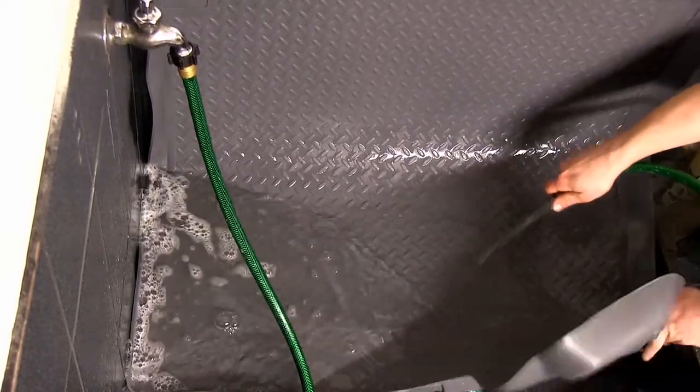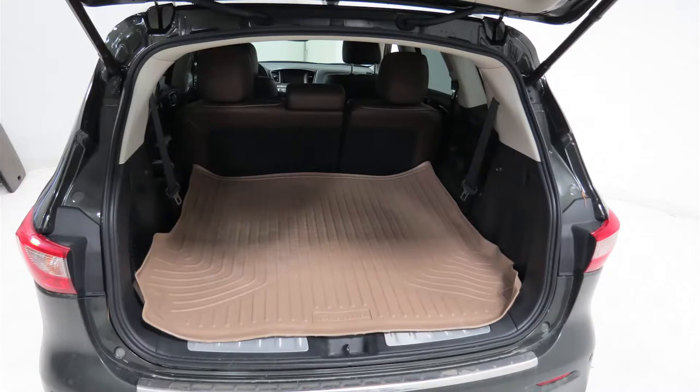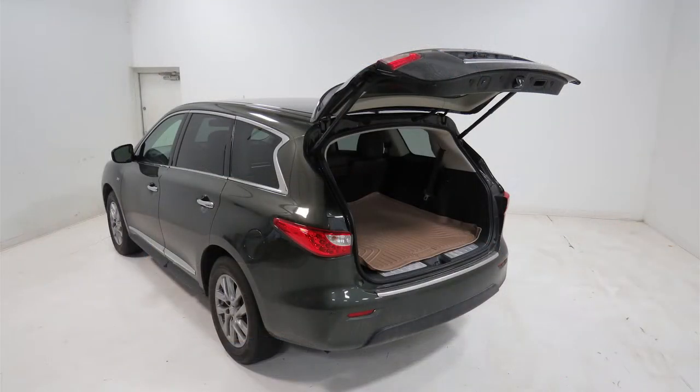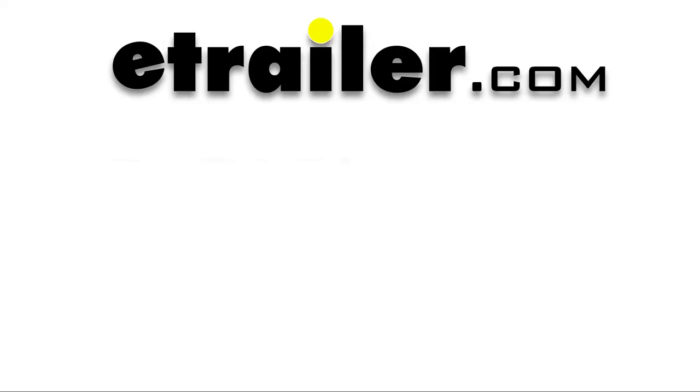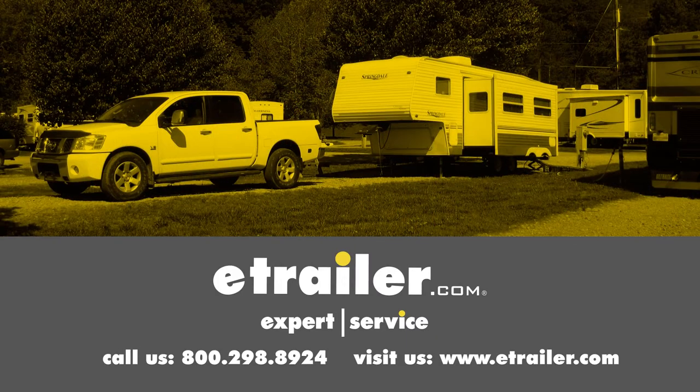It's easy to clean — just pull it out, rinse it off with some warm soapy water, let it dry, and put it back in. And that's going to complete our test fit on the Husky Liners WeatherBeater Custom Cargo Liner on our 2014 Infiniti QX60. Click the link below to shop, learn more, or visit us at eTrailer.com.